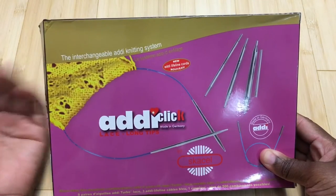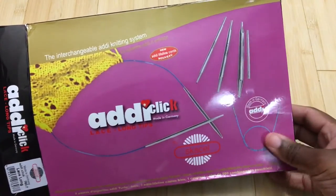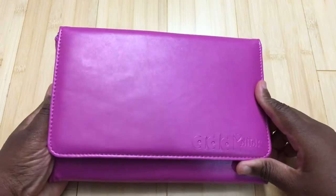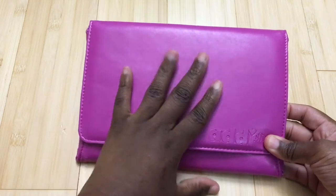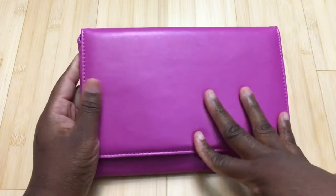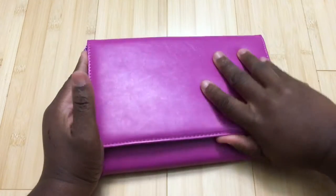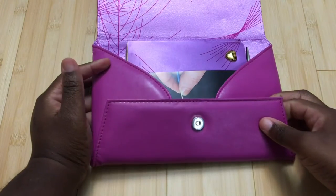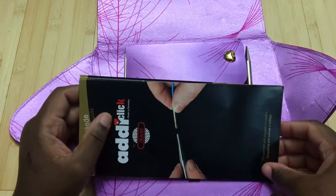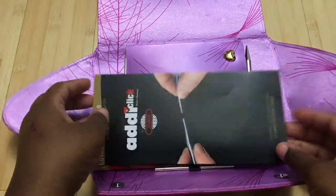This is the Addi Click set, and I'll be doing a review for the Addi Click long tip lace needles — though a lot of the information applies to other sets too. When you open the box, you get this soft plastic case with soft padding inside, which is good to protect your needles since these are pricey. The sets run anywhere from $115 — I saw it on Black Friday on Amazon for $105 after I'd already purchased mine for $135 — all the way up to $180 at my local yarn shop.